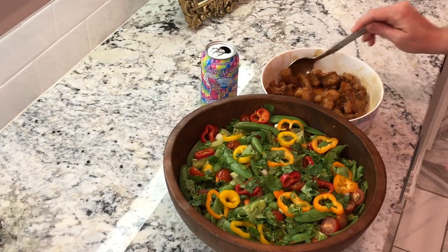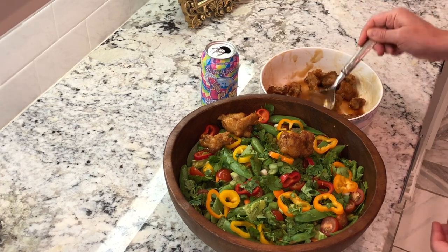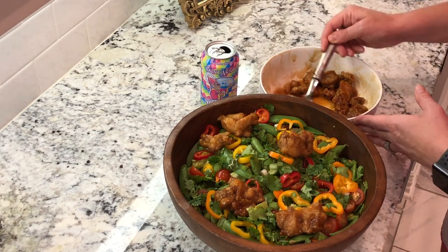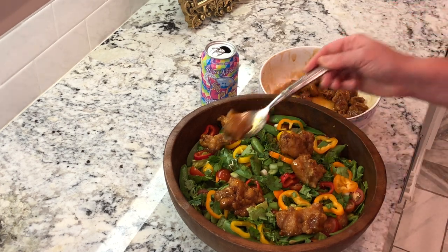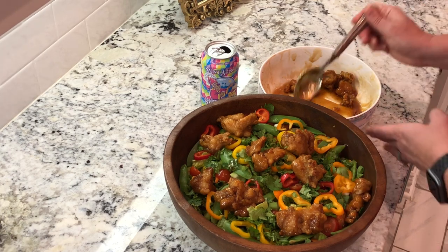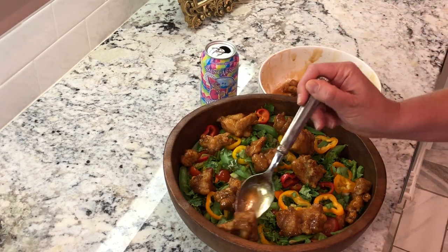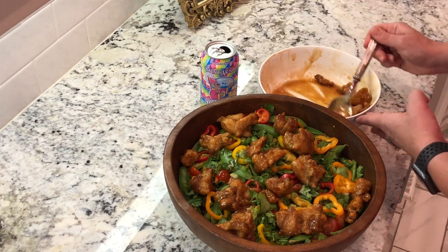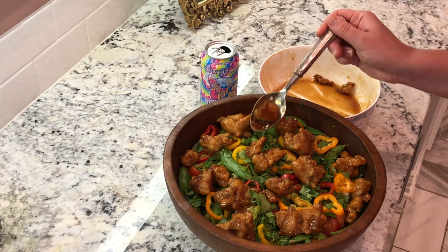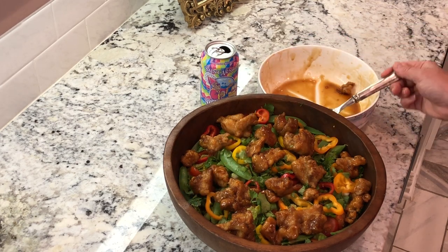Our chicken is now cool enough to put on our salad. I'm just going to disperse them evenly throughout the salad — it's going to look so pretty and delicious. Tommy came up to me all concerned wanting to know whether I liked the beer or not, and Henny said she wanted one. I'm like, I'm sorry kids, this is just for mama. I'm just going to put all this chicken on top. The sauce is good too because it adds a little bit of flavor to the actual salad as well.